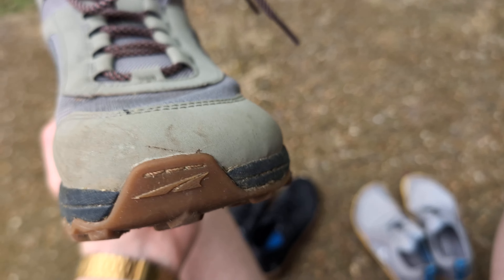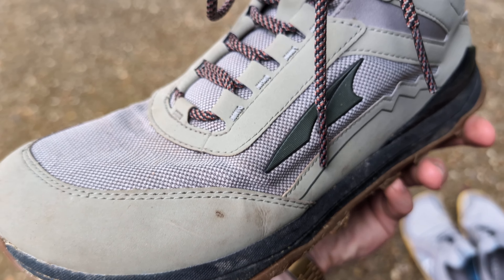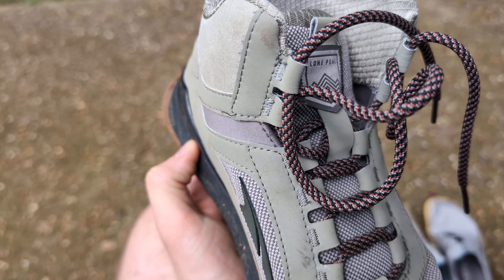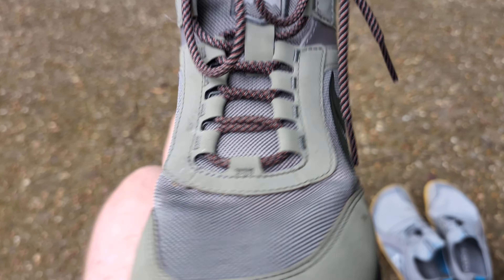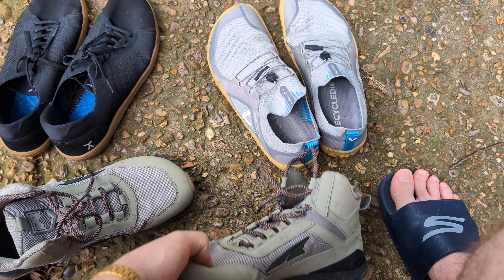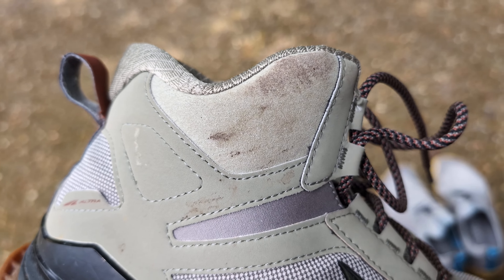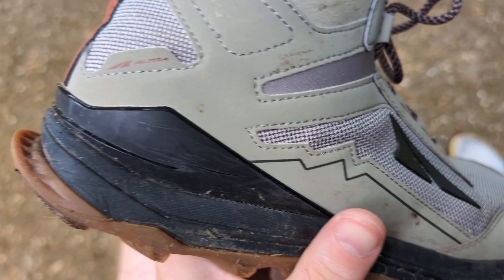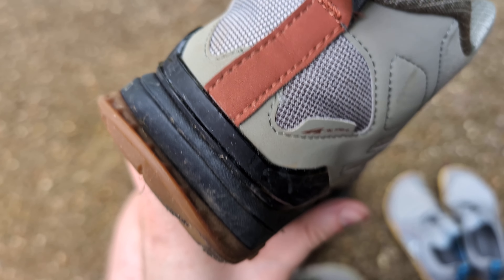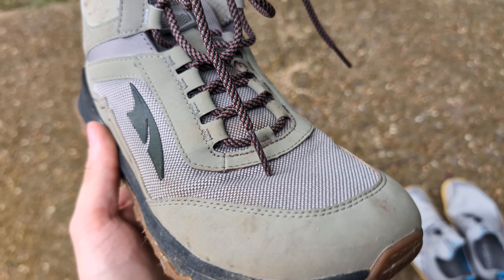I did wear these shoes hunting, and at one point these shoes were actually soaked in blood. I don't really know how it went away — I just kind of wore them. You can see some of the red stains there and up on the collar. I never made any attempt to clean these shoes and it kind of just went away on its own. I don't think the fabric holds on to stains very much at all.